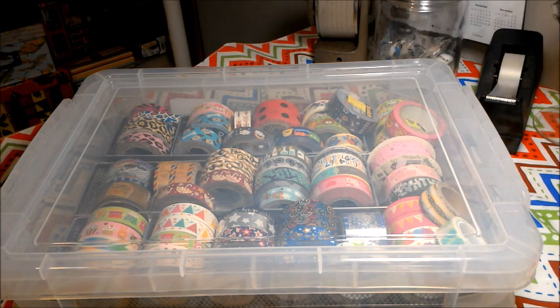Hi everyone, it's Twyla's mom. By the name of the title, we are going to do some organizing. Well, I've already organized, but I'm going to show you how I organize.